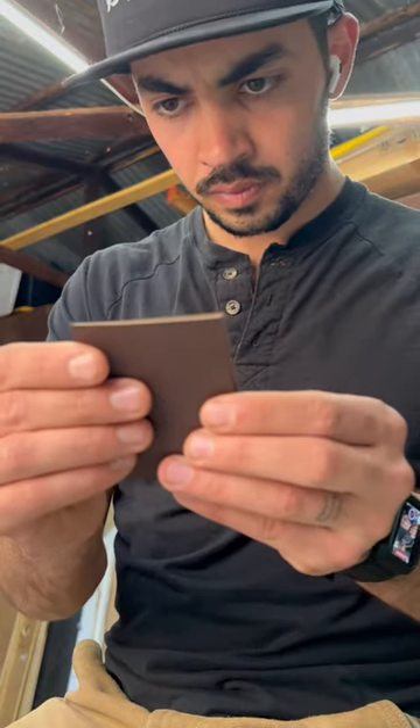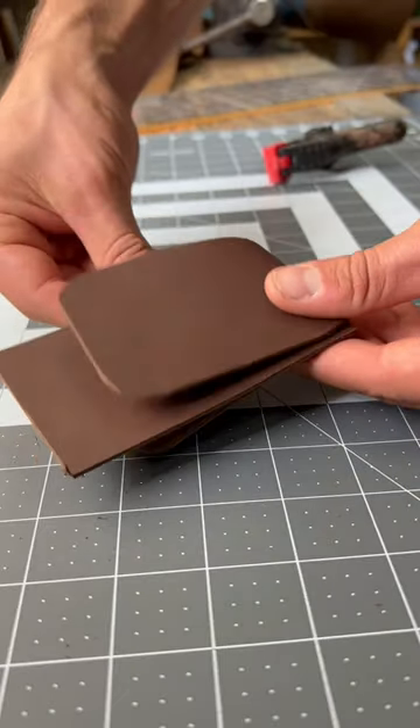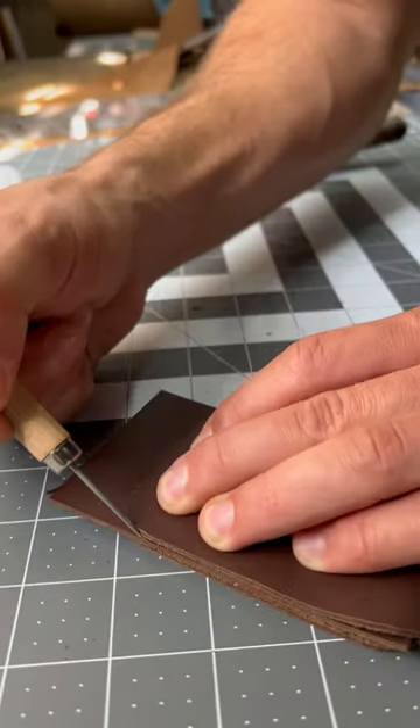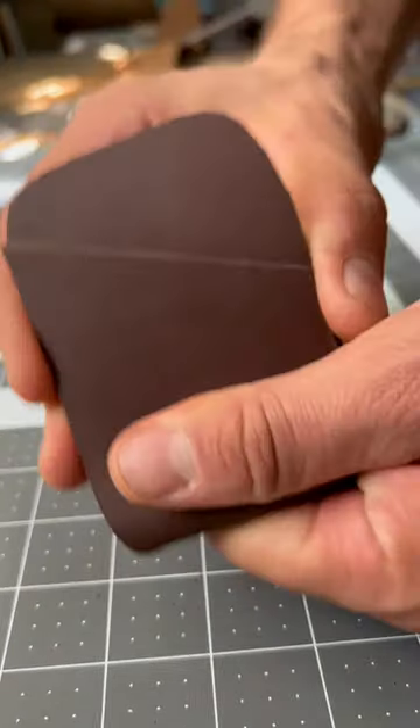After I'd cut out the rough shape, I folded it in half so that I could cut my corners to shape and they would be identical on both sides. I sandwiched in a third piece of leather as well. That's gonna act as the divider between the cards once the card holder is done.